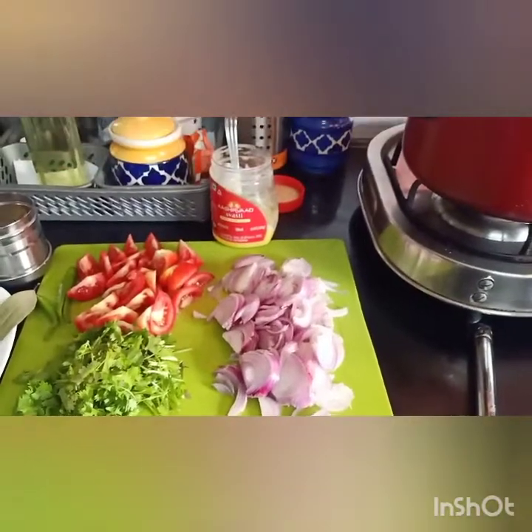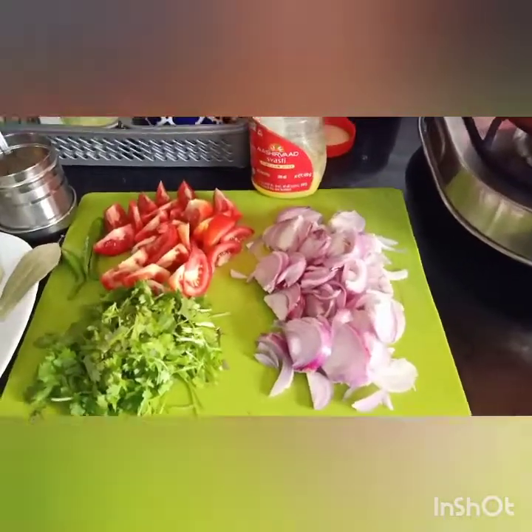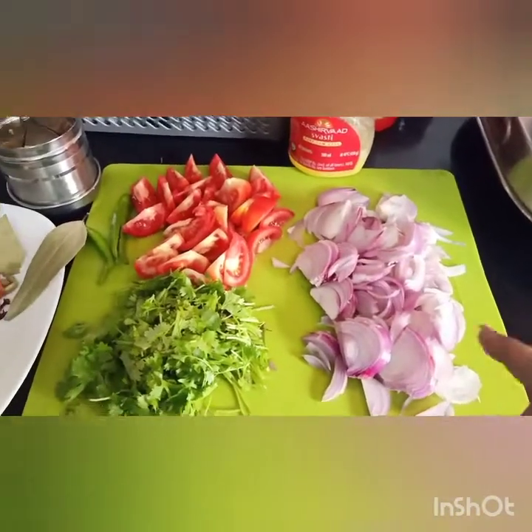Hi all! Today I am going to make a recipe - Biriyani. These are the ingredients.